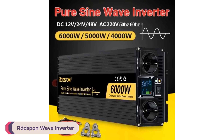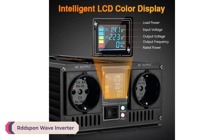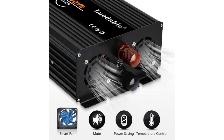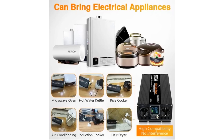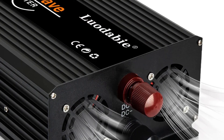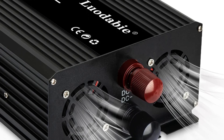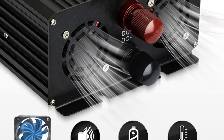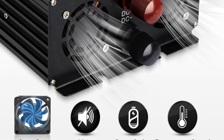Number 4: Redspawn Wave Inverter. The Redspawn Wave Inverter is a versatile and reliable power inverter designed to meet the needs of various applications from home power backup to off-grid systems and RVs. With a range of models offering different power outputs — 4000W, 5000W, and 6000W — this pure sine wave inverter promises efficiency and stability.